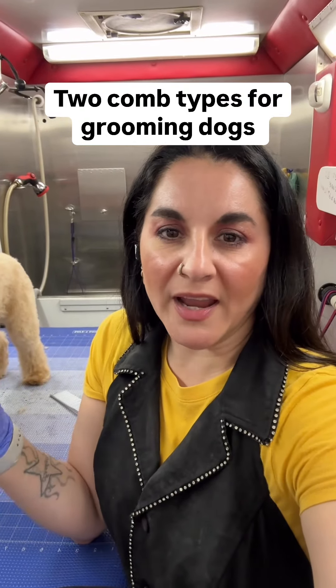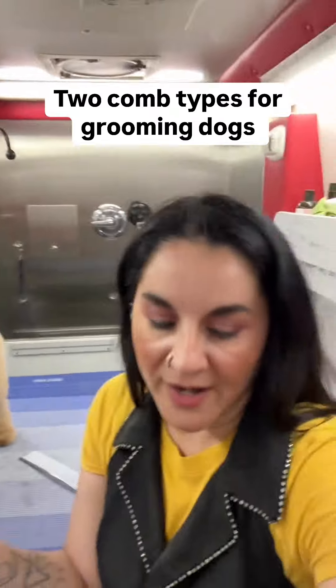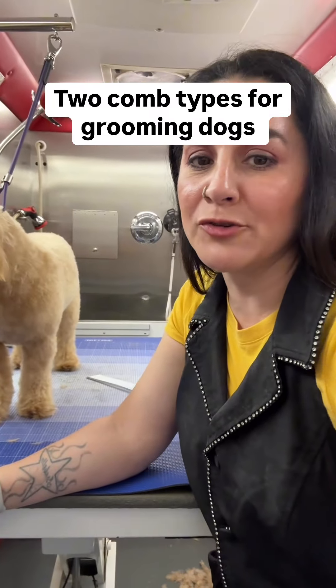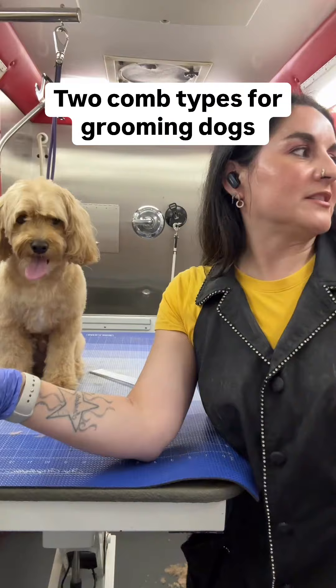You asked me to do a brief tutorial on combs, so I am going to work with you today on combs. I am only going to go over two different types because there are way too many to fit in one video.